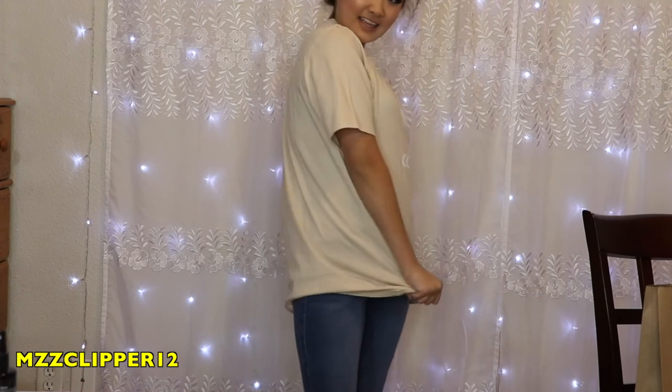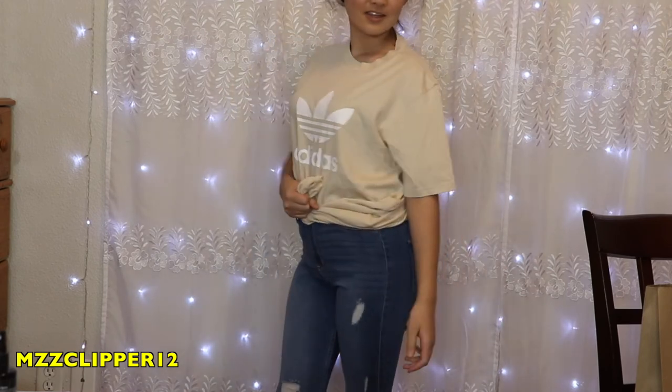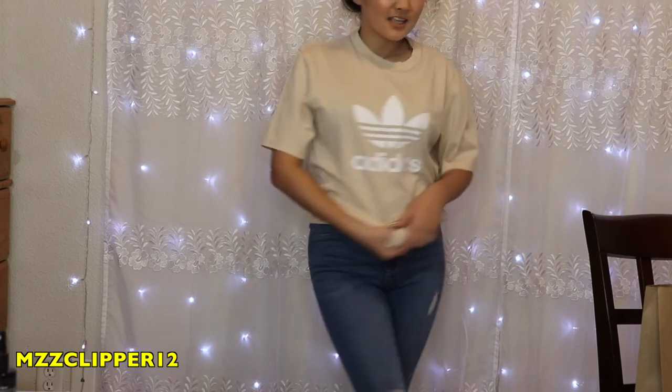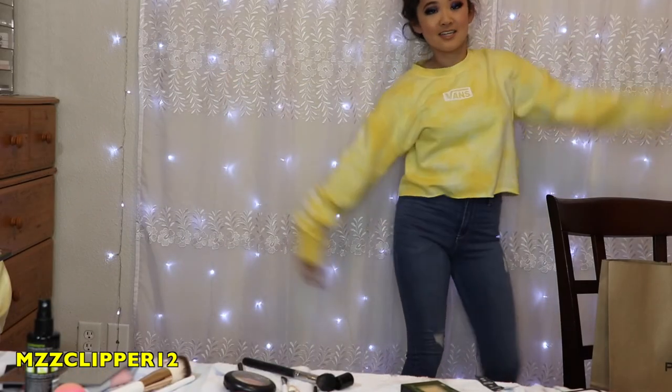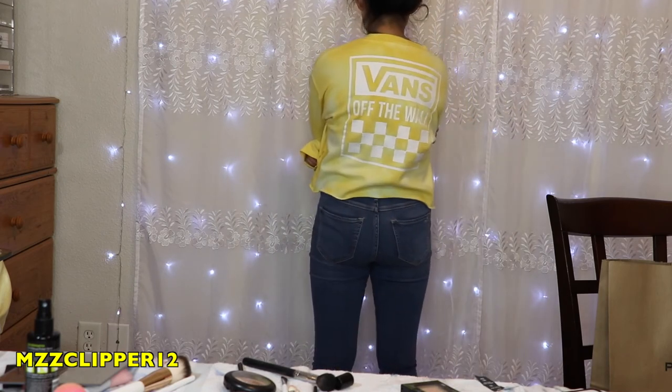Now I'm going to show you the stuff I got from PacSun. I got this plain Adidas t-shirt in a beige color, and I really like it. I'll probably end up tying it like this — oh, that's cute. And it is cropped a bit. Here's what it looks like in the back. Comment down below what videos you want to see next. Don't forget to subscribe if you haven't already. Click the bell, leave a like, and I'll see you guys next time. Bye! Mwah!